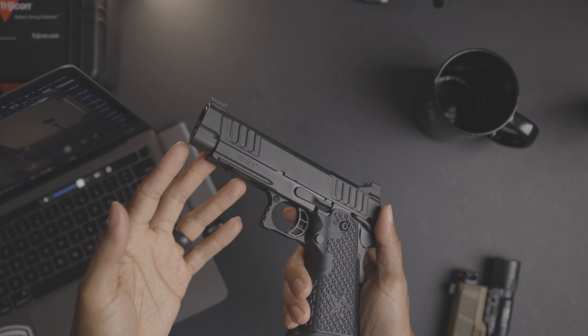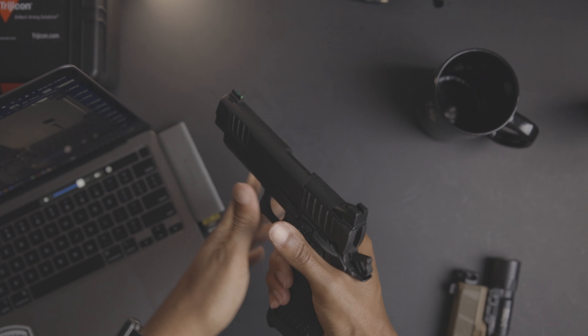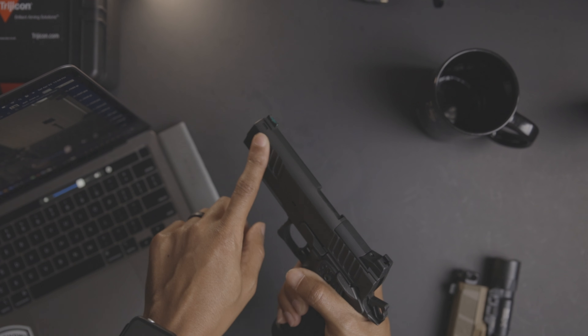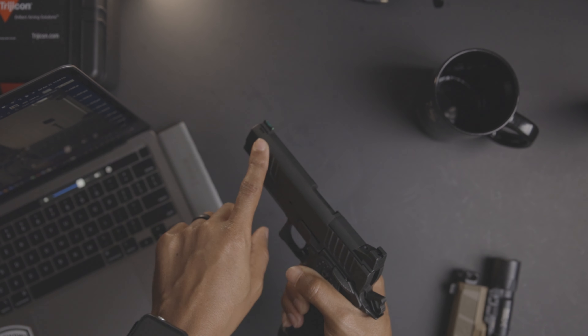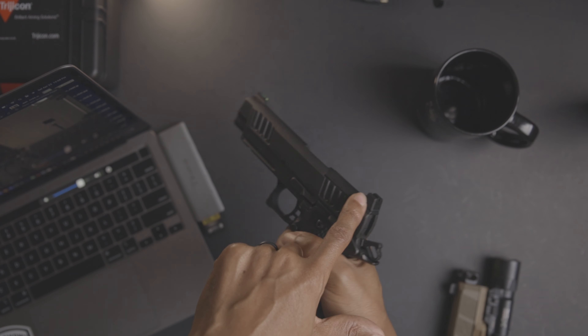This particular model is the Staccato P and it has a 4.4-inch bull barrel. The sights are Dawson Precision fiber optic front and the Staccato 2011 TAS rear sight.